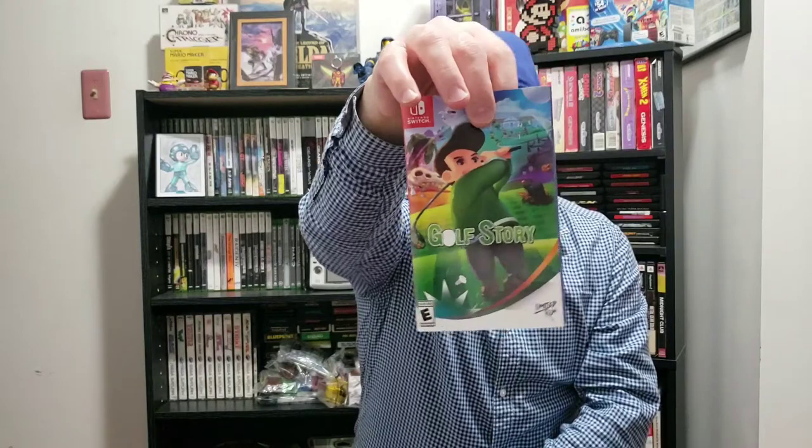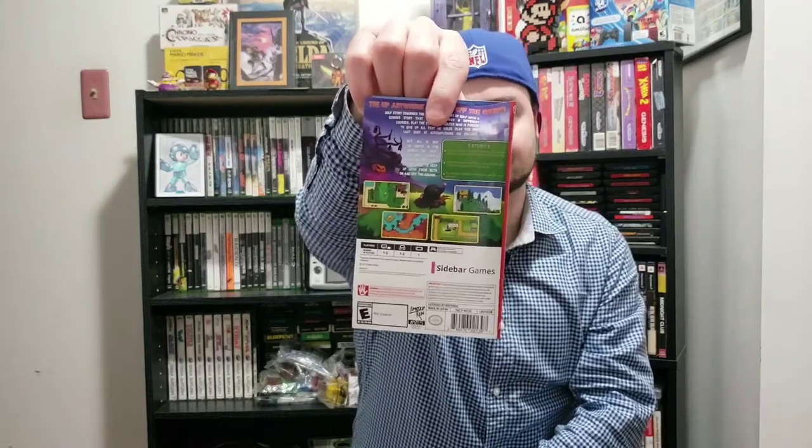This is a Golf Story Best Buy release Switch cover. It was a dollar, so I figured I'd order it. Here's the front of it, and the back. I got no card though — I got the card protector, but no card in there.